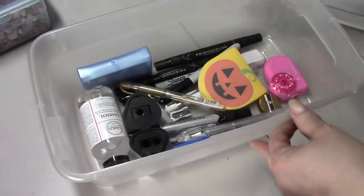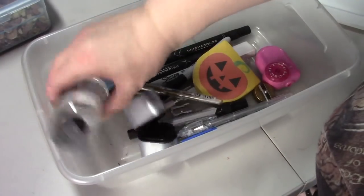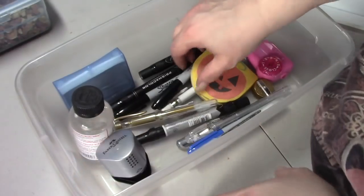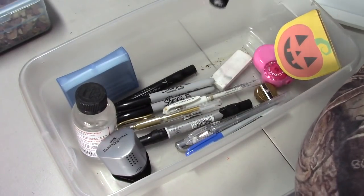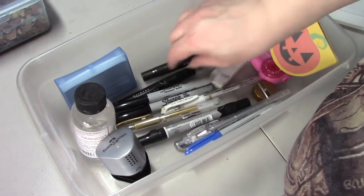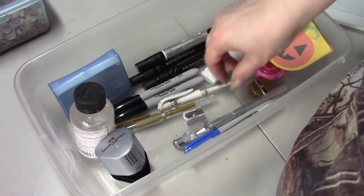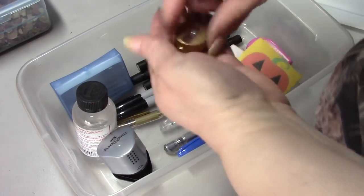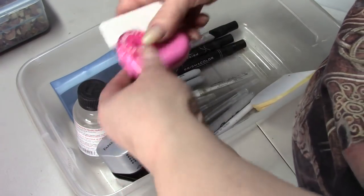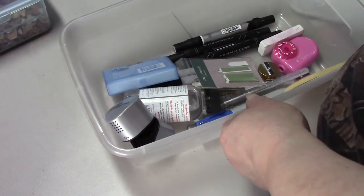Also in here is a Faber-Castell sharpener which I've never used. I bought some Gamsol and I have some Q-tips in here, black Sharpie markers, and my blender - oh, here's my extra one and the alcohol blender. I also have my M&R sharpener, my Coombe sharpener, a Tagal, and an eraser. It's just full of stuff - that's what I keep right on the table by me.